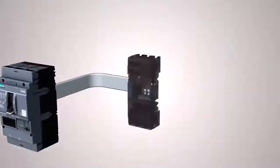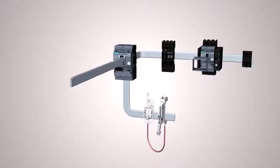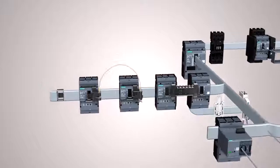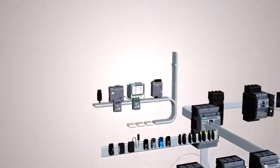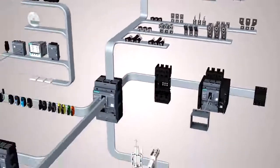The systematic approach of the 3VA Molded Case Circuit Breaker becomes visible especially when it comes to accessories. A broad spectrum of devices offers almost limitless possibilities for expanding functions. The accessory components fit both series.